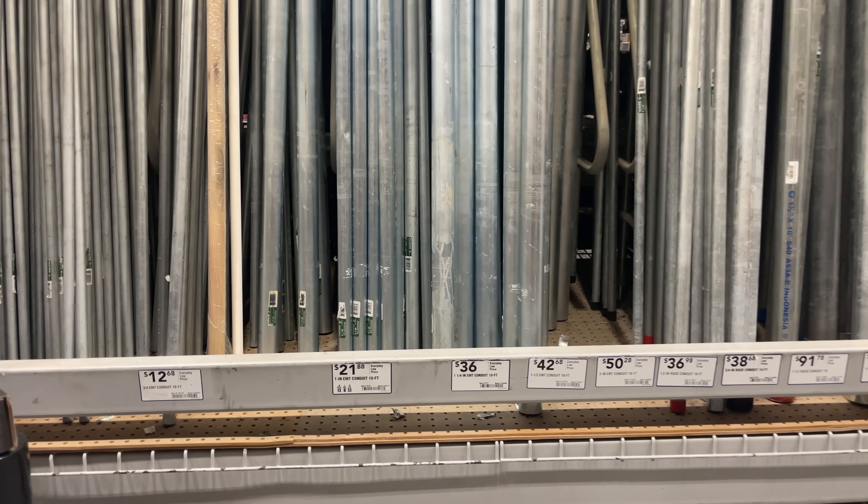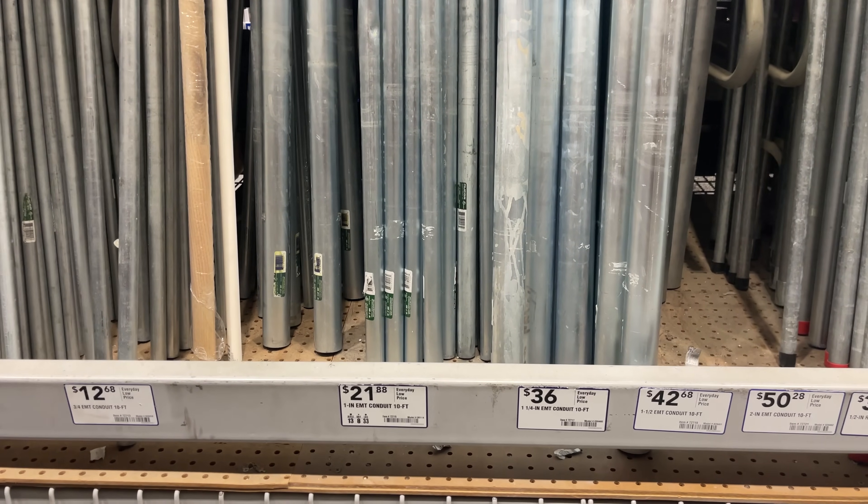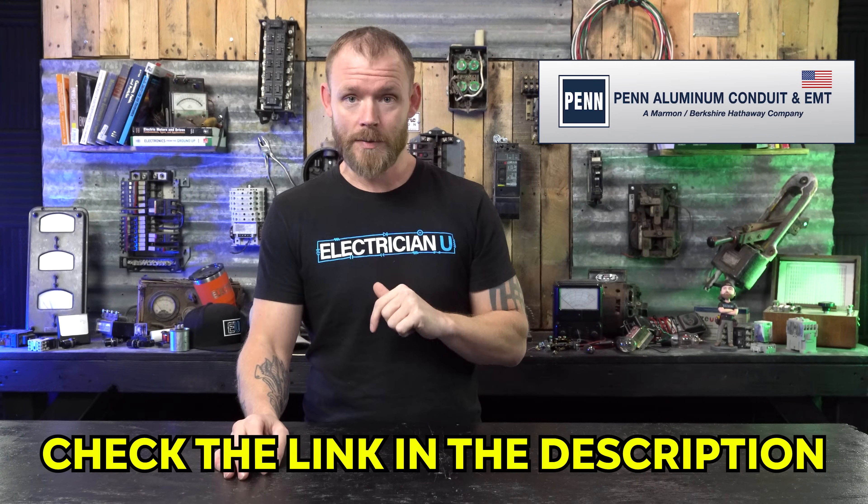A lot of times when you're using aluminum conduit, it catches more than steel does, so it's a little more difficult to pull wire through sometimes. But with a coating like Blue Lightning, it comes through with a breeze. And the cost of aluminum versus steel — you're always going to pay less with aluminum. Across the board, it makes sense to use aluminum conduit. If you're interested, check the link in the description below.